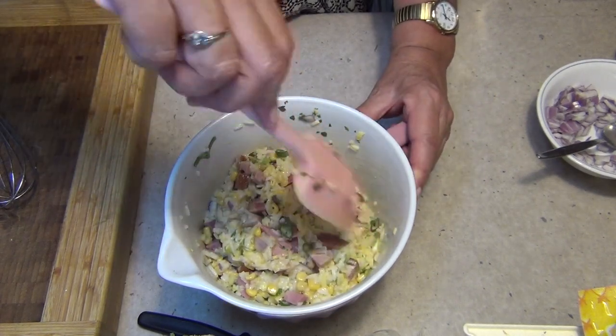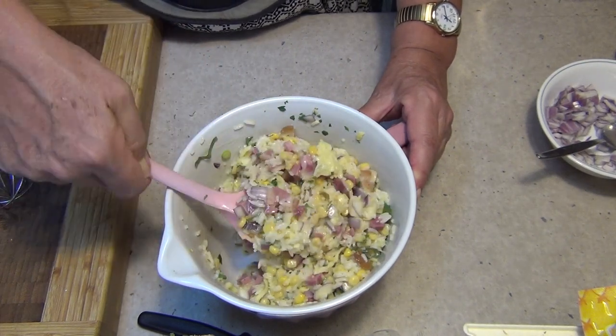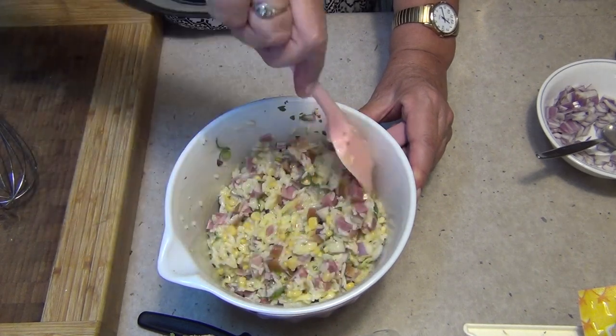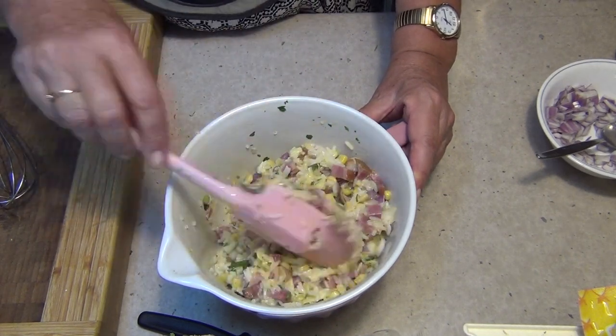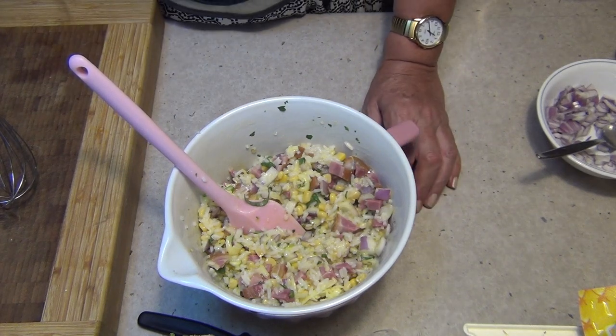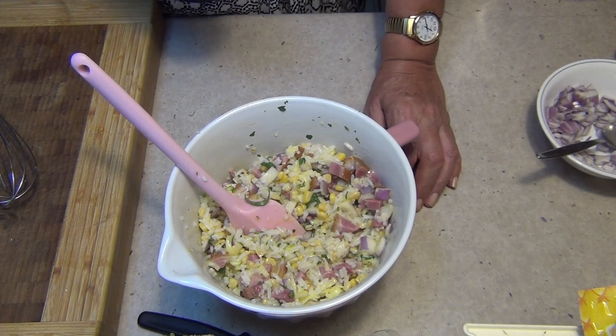You could put prawns in this if you like, pieces of cooked barbecued chicken, or roast lamb with peanuts if you wanted to - there's lots and lots of things. This is just giving you an idea of how you can use your pie maker to make interesting things with just a few leftovers. Very economical, great for the school lunch boxes, terrific on a picnic. We'll just preheat our pie maker and I'll show you what they look like.